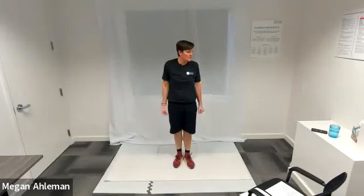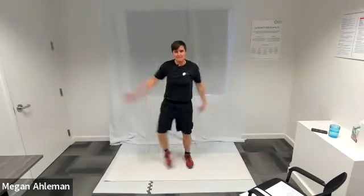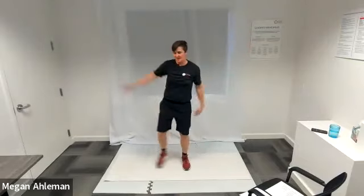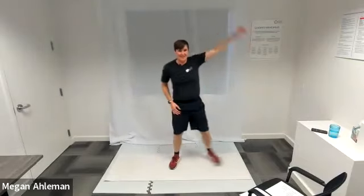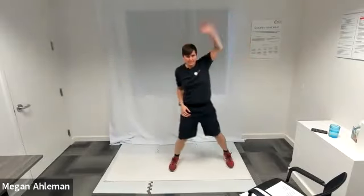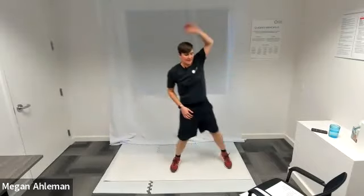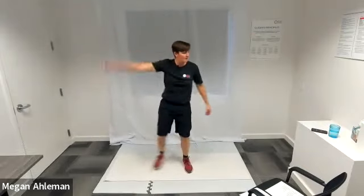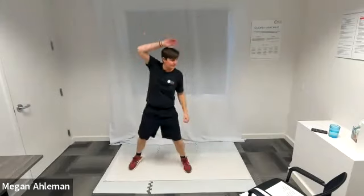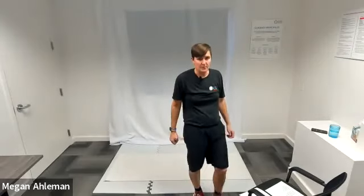Last one of our first round — side jacks, jumping jacks. Pick a pace that's right for you. Feel free to take the challenge. Keep going strong, you're doing great. More than halfway there. Resting — moving into our elbow squeezes next.